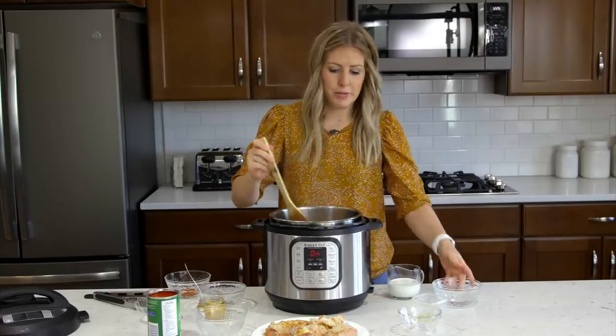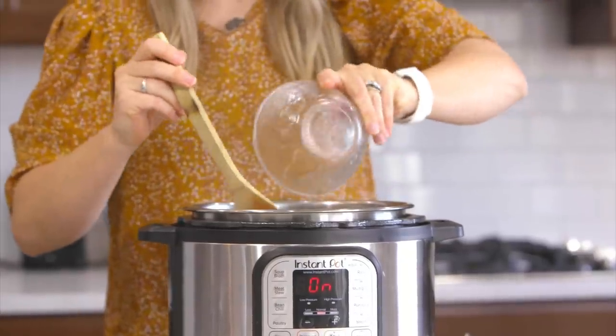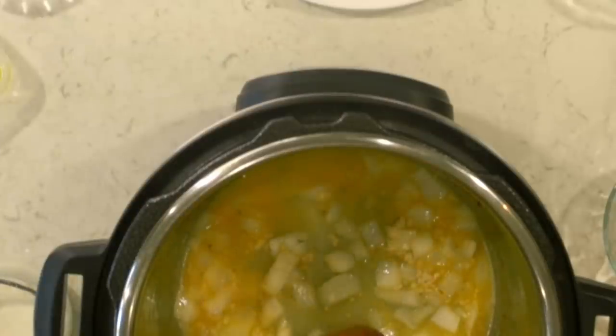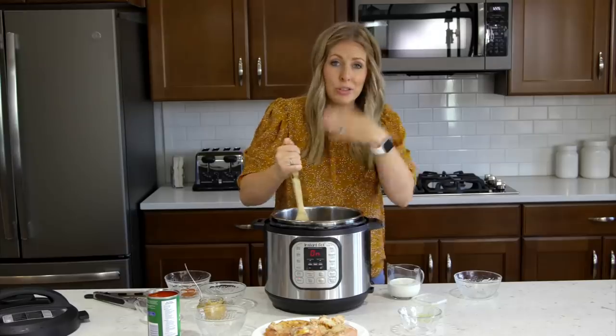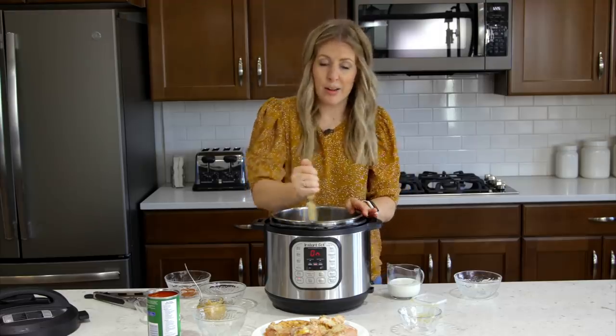Once the onions are all nice and soft, we're going to add a quarter cup of vinegar — just pour that right in. If you need to scrape the bottom of your pan, now would be a good time to deglaze it, so when you pressurize it, it's not going to burn. If there's anything stuck on the bottom, go ahead and get that off right now.